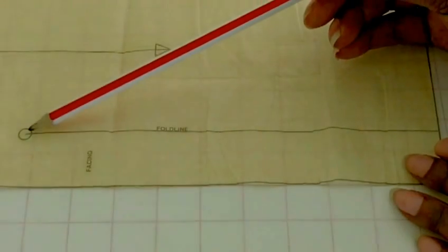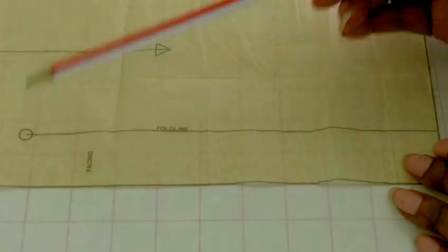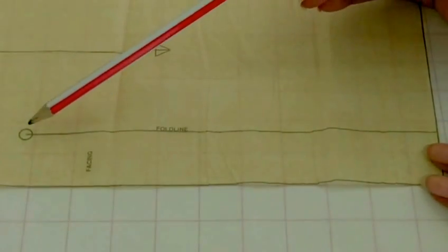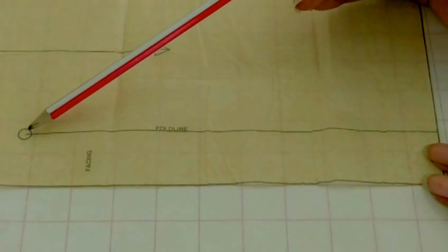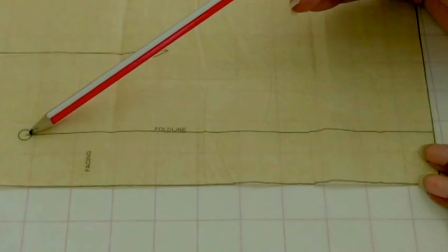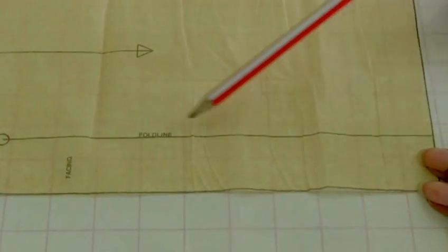Here's another symbol or marking — it's a larger circle compared to say the darts. That is showing you need to mark there to tell you that this is where you need to stop when you're sewing your seam, or this is where the actual opening starts for the slit on this particular skirt.